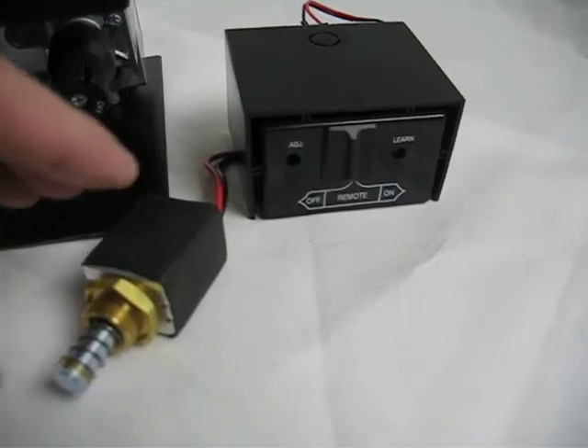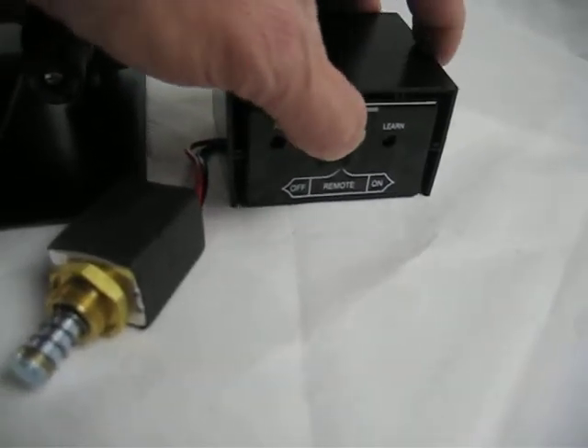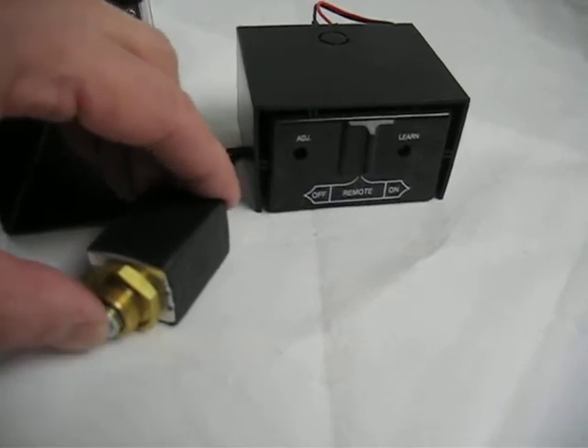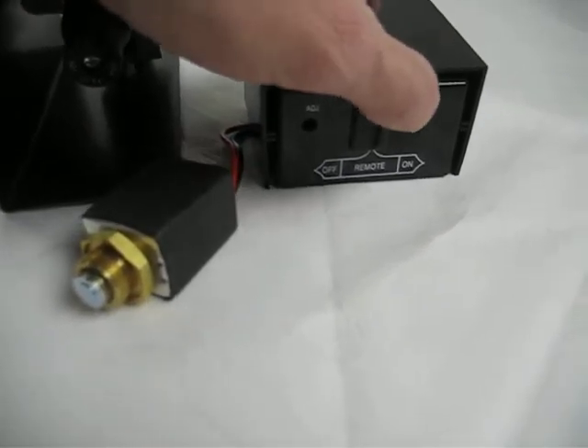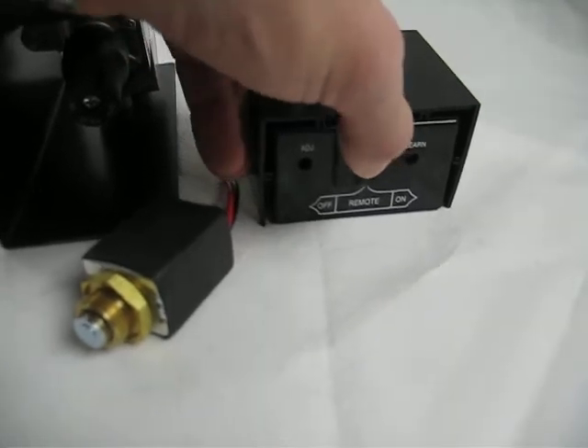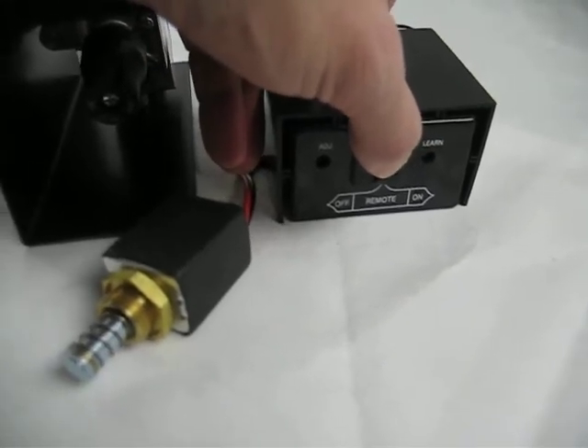After you remove the solenoid, put your selector switch over to on and push in the plunger until it engages. Then flip your switch back to off — you'll see it extends.